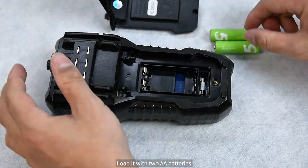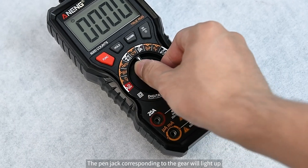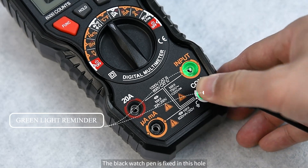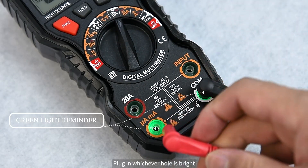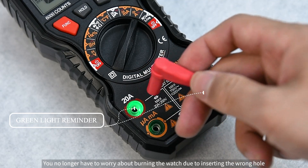Unscrew the back cover and load it with two AA batteries to start working. The pen jack corresponding to the selected gear will light up. The black watch pen is fixed in its hole, and the red watch pen plugs into whichever hole is lit based on the gear. You no longer have to worry about burning the meter due to inserting the wrong hole.